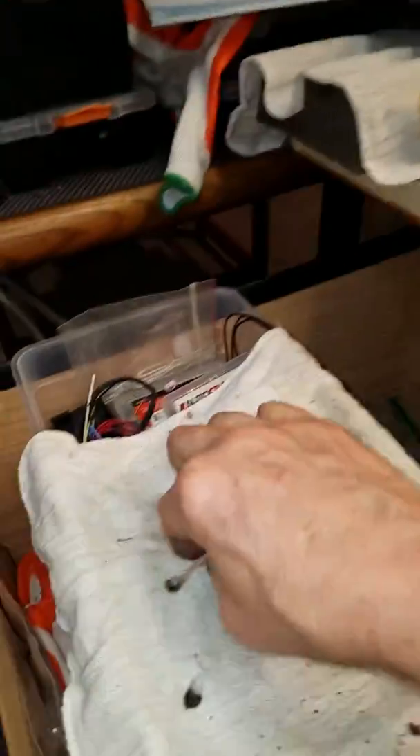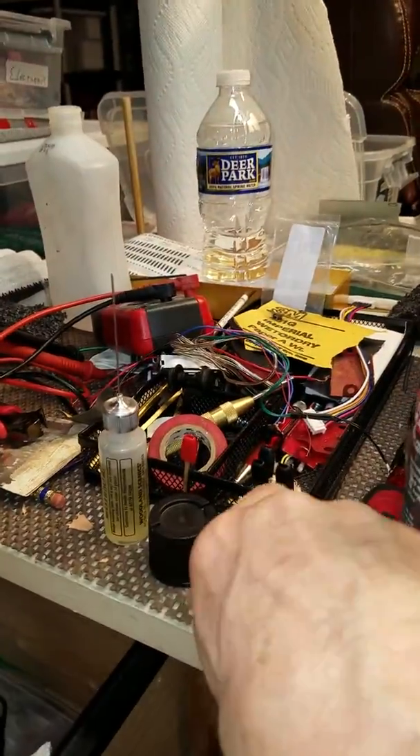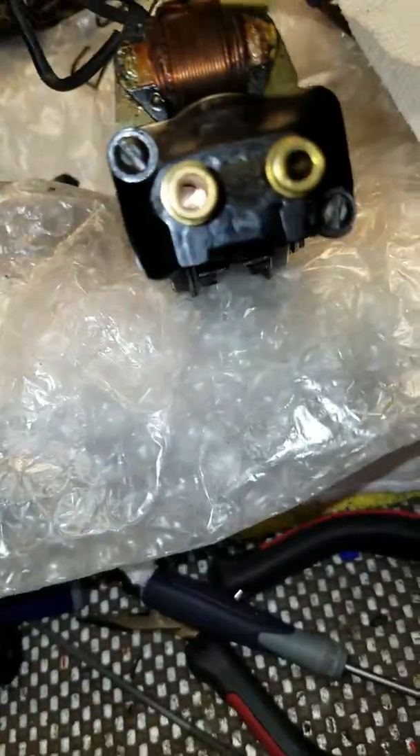I've been cleaning those. I use a Q-tip. I use Q-tips and toothpicks for a lot of cleaning because they're soft and they don't scratch the surfaces. So you'll see toothpicks laying around.